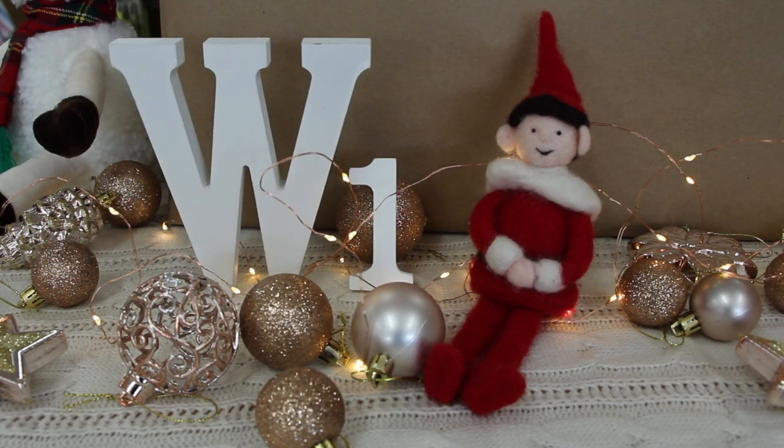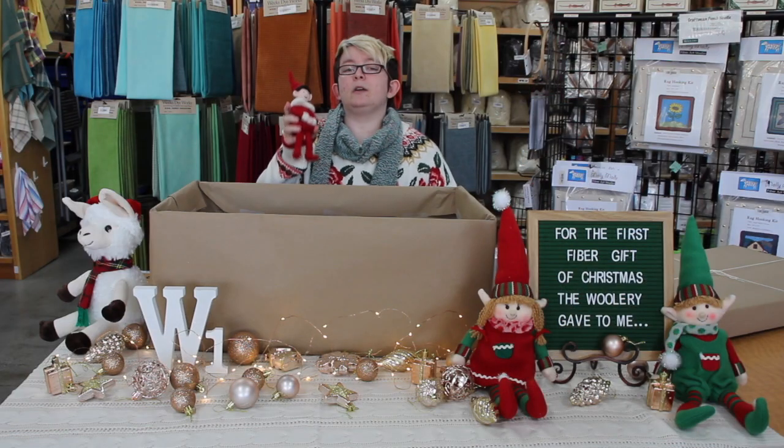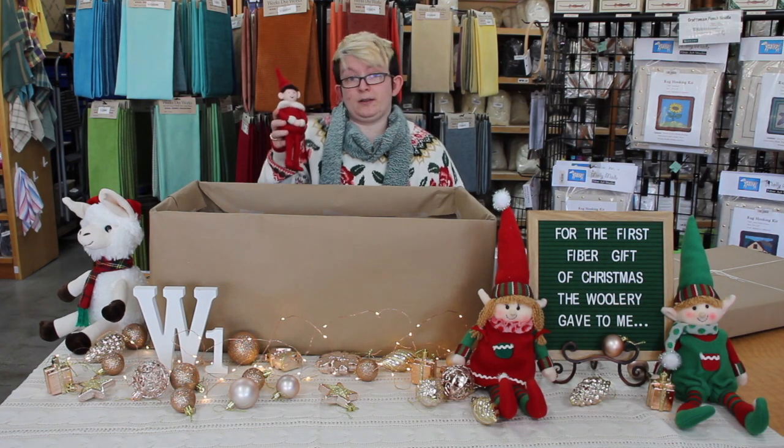Originally $19.99 for this little thing, but it's going to go on sale for $16.99 as part of our deal. So check that out on the 18th and show us what you make!